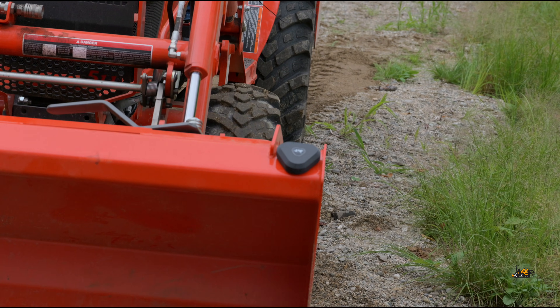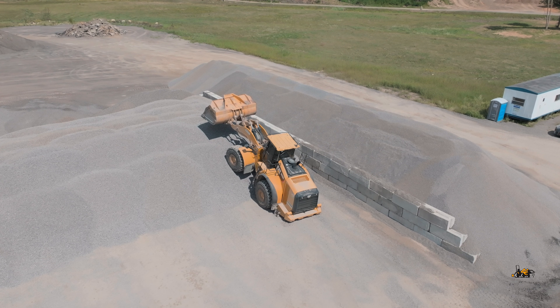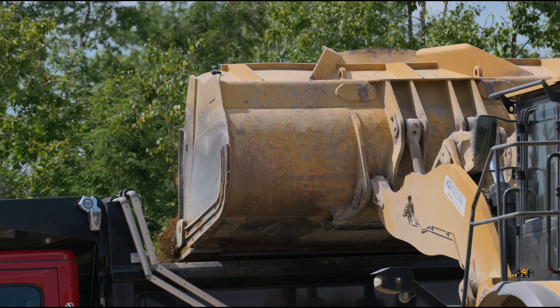Now you can level your site, dig your trench, grade your driveway, and more without ever leaving the machine. We've been working hard for almost two years, and now it's finally here. Back our project today, and let's get some work done.